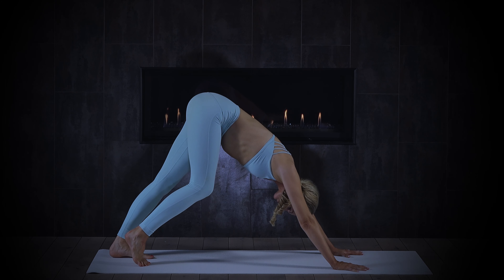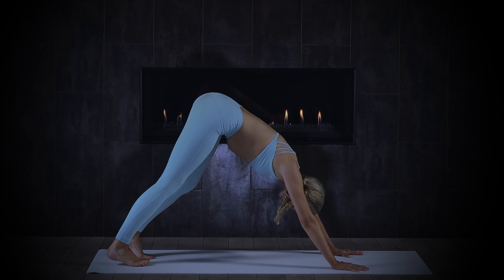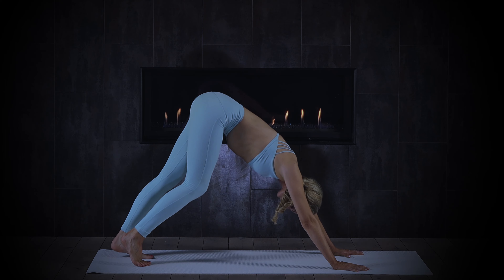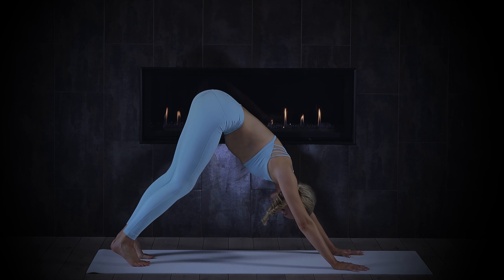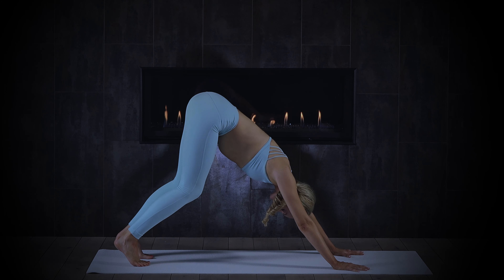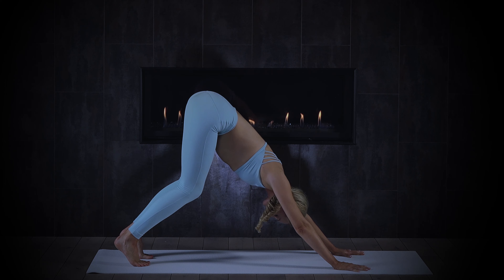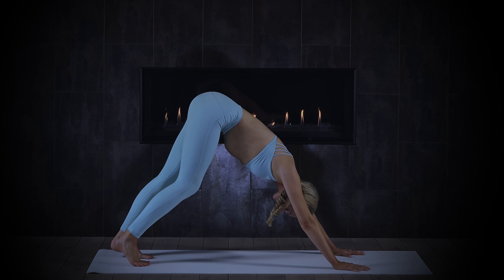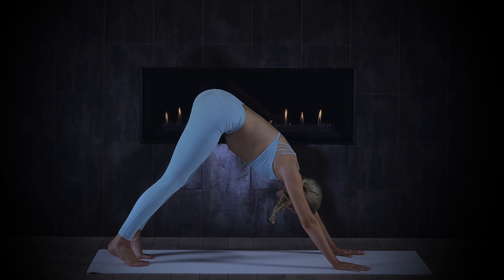It's alright if your heels don't touch the ground in downward facing dog — just yearn them towards the floor. The goal is just to feel a nice juicy stretch on the back of the legs. See if you can find a three-count inhalation: belly, ribs, chest — exhaling fully. Sighing out the mouth is perfect. One more huge breath, exhale, let all the tension go.